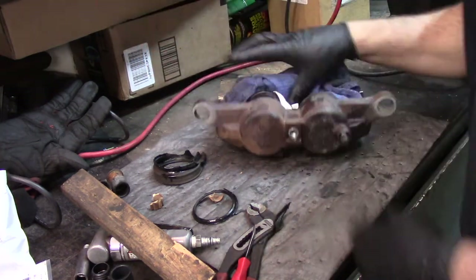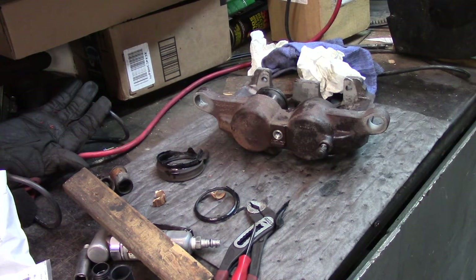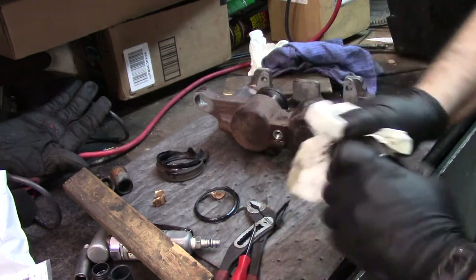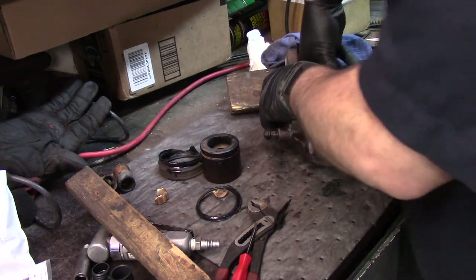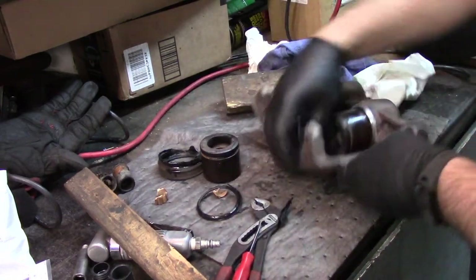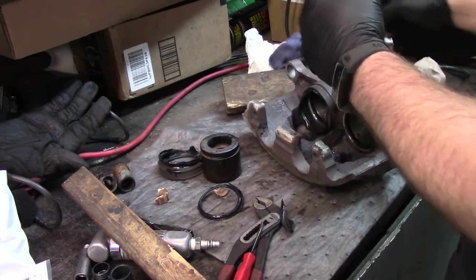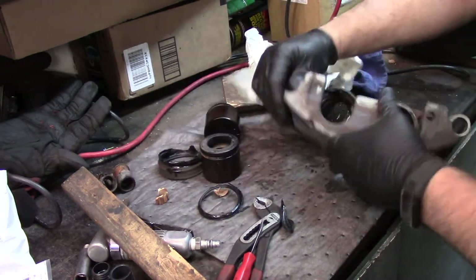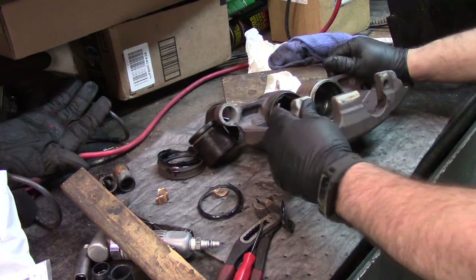That's why you wear safety glasses. It appears to be unharmed. Now I got the other one out. I wonder how much fun this is going to be putting back together compared to doing a single piston. I got both pistons out. I'm going to pop that other rubber off and take it to the parts washer and get it cleaned up and ready for reassembly.